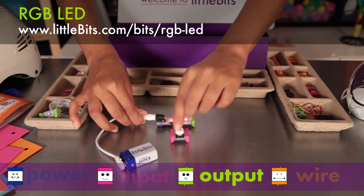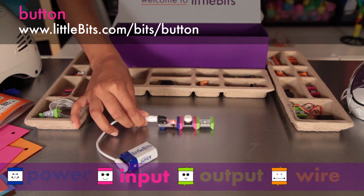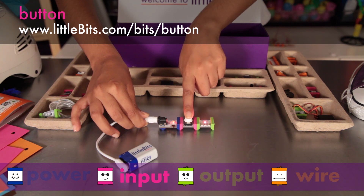You can place a pink input module before your green modules to control them. The button is a classic — push to turn on and release to turn off.